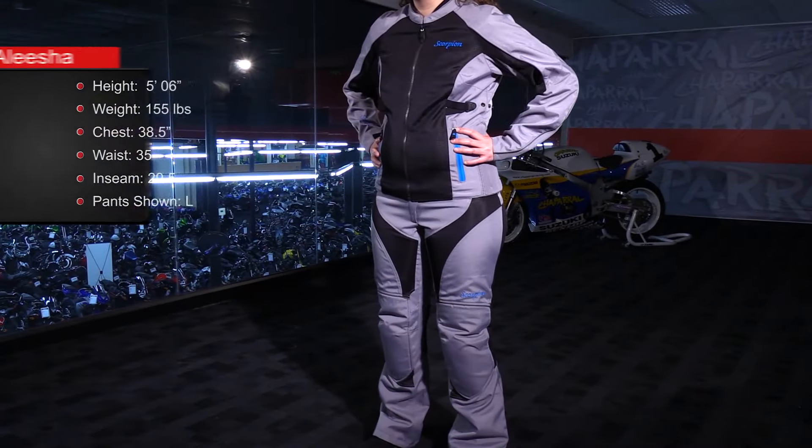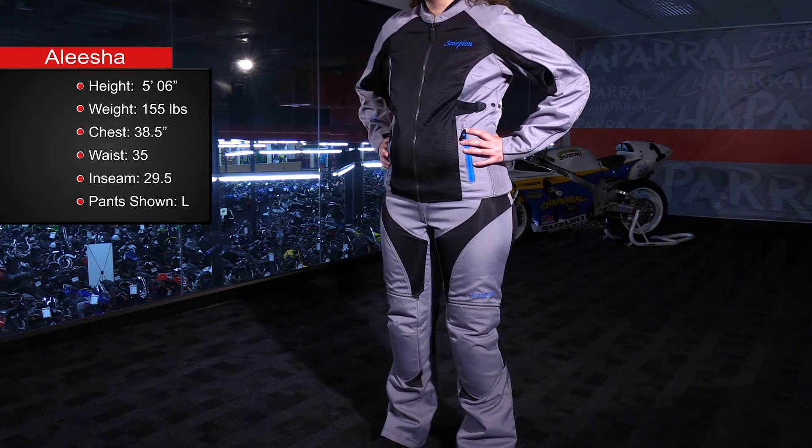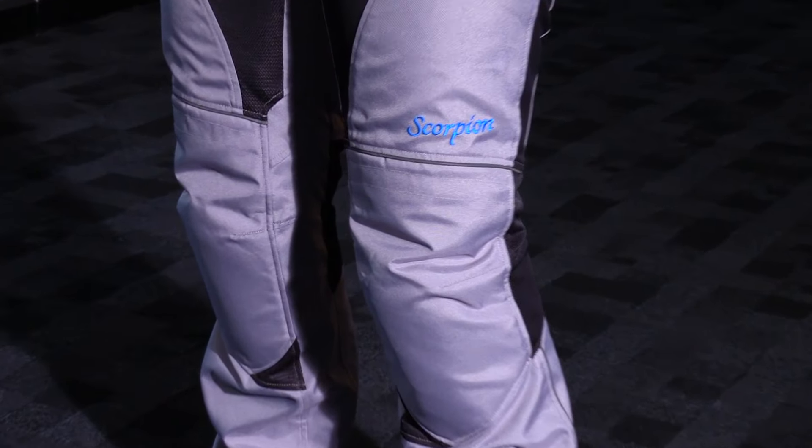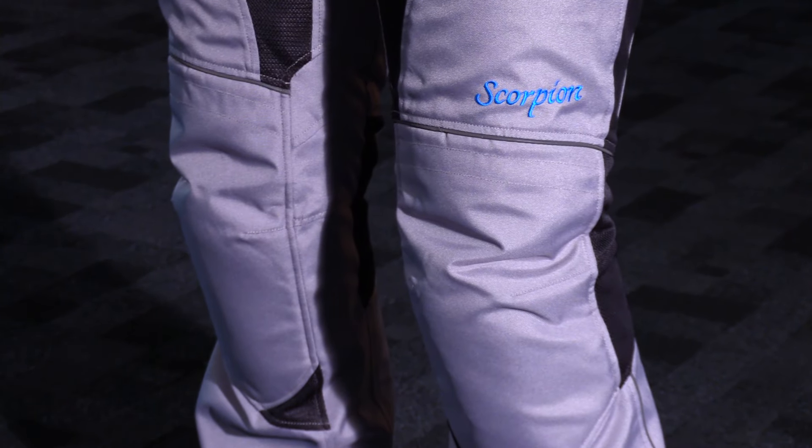Here we have the matching pant to the Maya Women's Riding Jacket, which is all new for the 2016 Spring Season for Scorpion. This is a really nice warm weather riding pant that's designed not to be an over pant, so just keep that in mind when you are ordering your size. Check the size chart to find what's right for you.